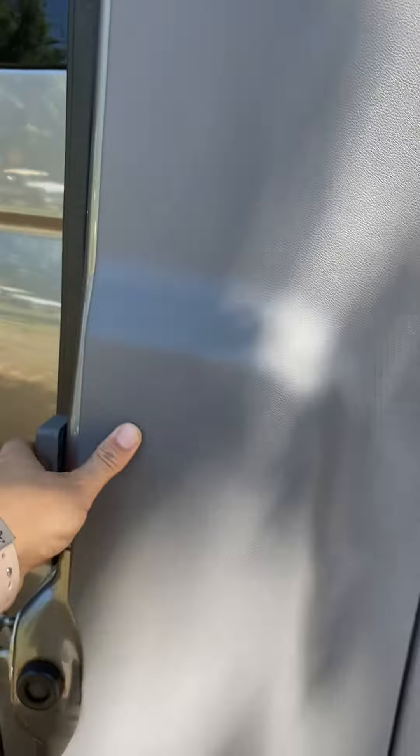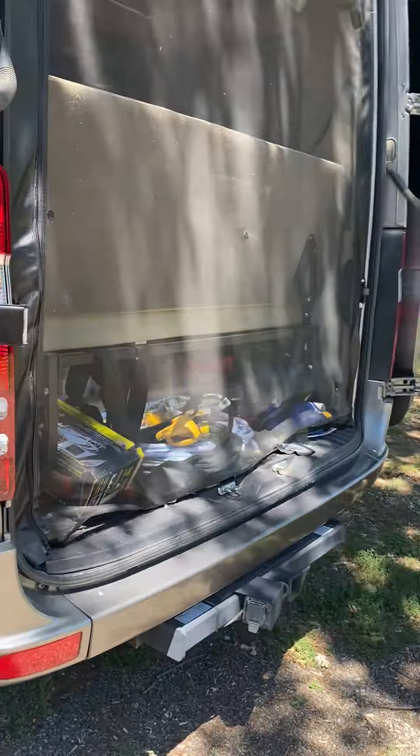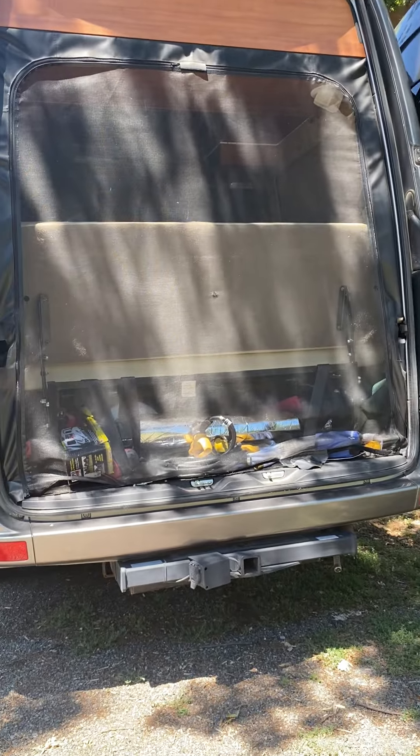Then you push this all the way back until it clicks with the magnet. And here you are — you can sleep like that, or just spend a day like that with fresh air getting inside.